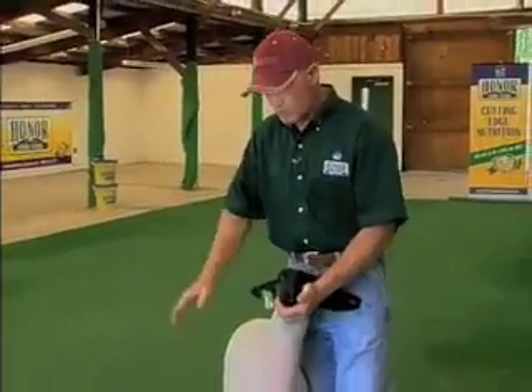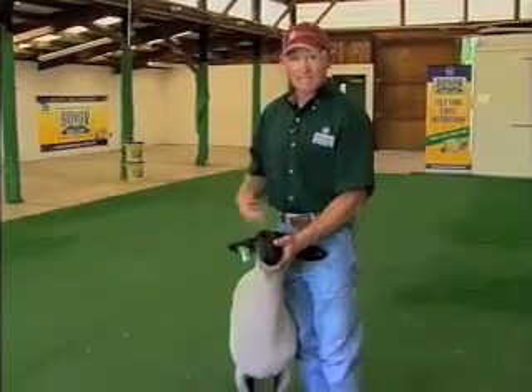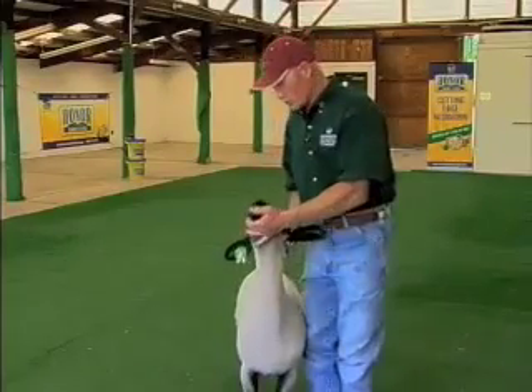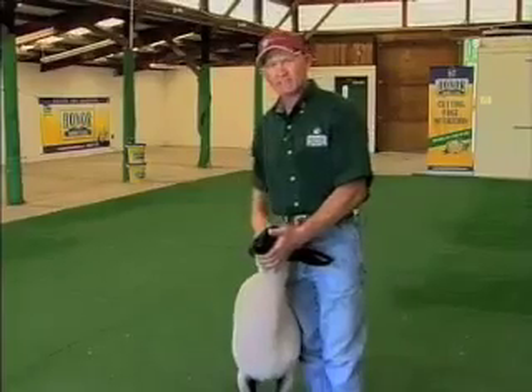One of the first things you need to do is make sure your animal is well presented in the show ring. You need to be neat in appearance. A button-down shirt is nice. If you have belt loops in your pants you should have a belt in them, and no hats in the show ring.